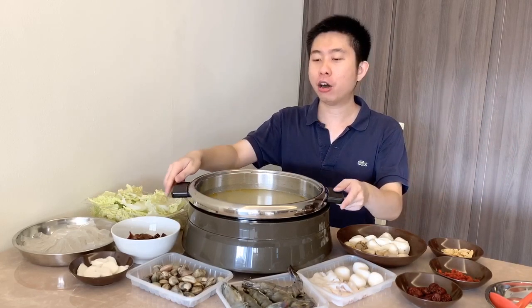A few days ago I was making Hainanese chicken rice and I deboned the chicken. With the leftover bones, I boiled them for two hours and made a stock, put it in the fridge, and then a few days later I took it out, warmed it up, and added some hot water to get my basic chicken broth.